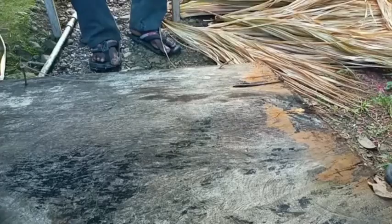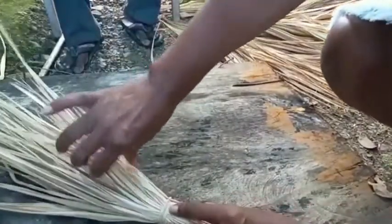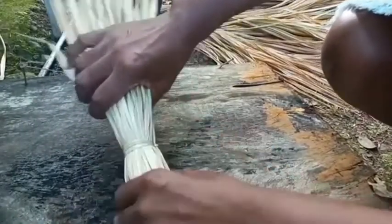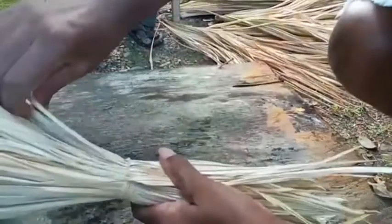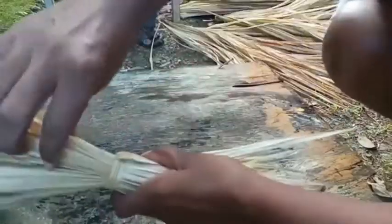Now I am going to try my hand at making my own broom. My little stock is tied and I am going to be pulling these down, and because I'm a novice I am just going to do them a few at a time.